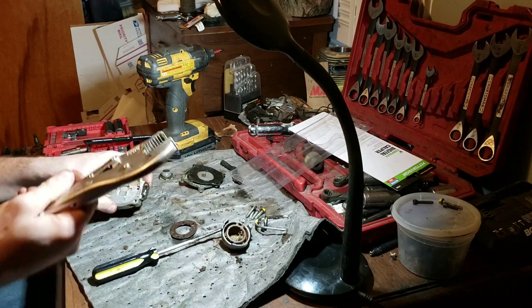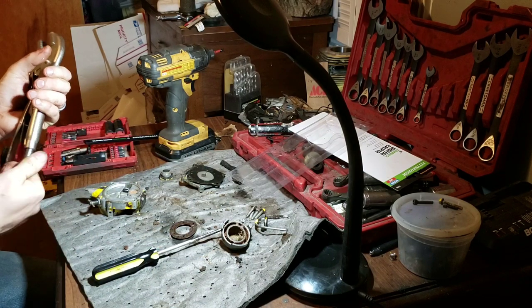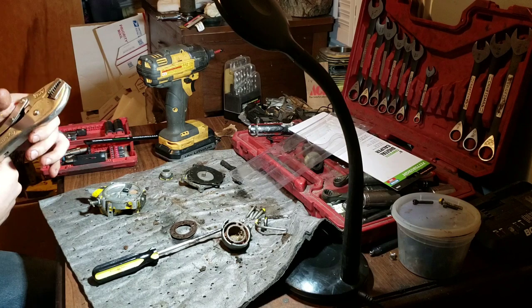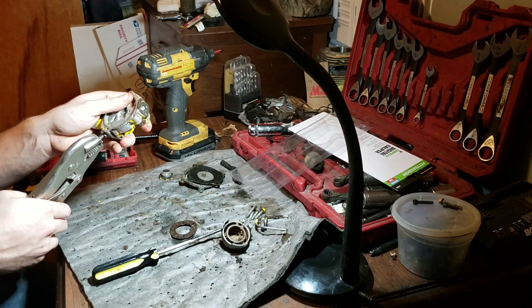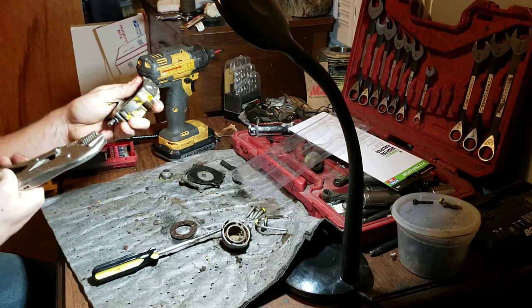So let's count how many turns this carburetor is set at. We might be able to get away with making this a one-series part here — just rebuilding it. It's supposed to have a filter in here and that's non-existent. The tank has one of them, so let's try to break this loose first.